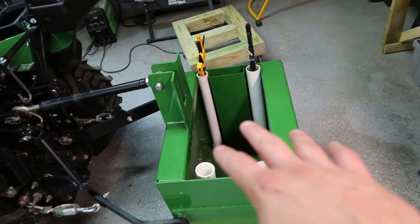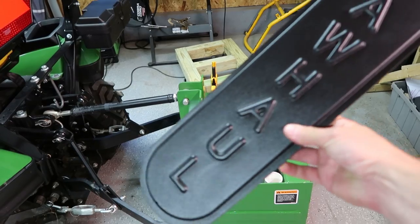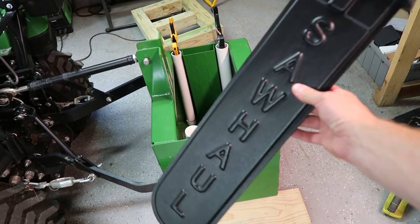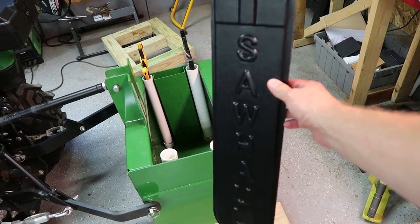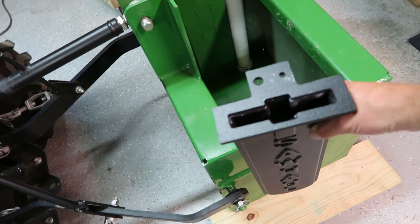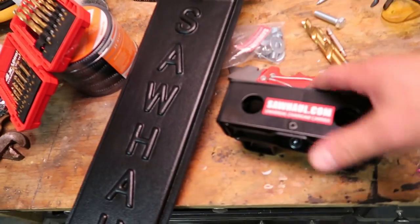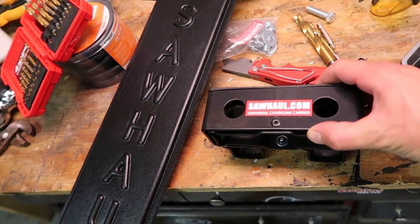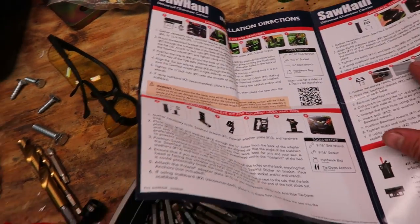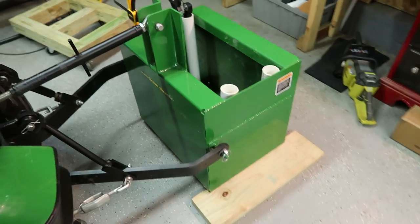The tubes are all in there, the welded piece is all in there. This piece just came in the mail — it's the saw haul, basically just a little slot for your chainsaw to go. I could have made something like this but I saw it online and bought it. I'm actually going to mount it up here on the front of the box so it's out of the way from the side — I don't want to hit something and break it off. It comes with a mounting bracket and you just slide that right in. I'll go ahead and mount it to the box.